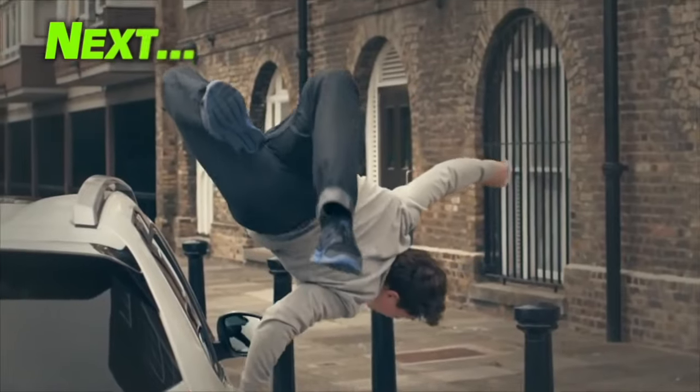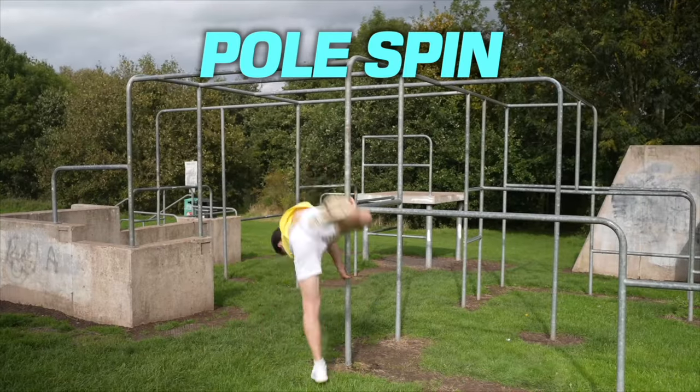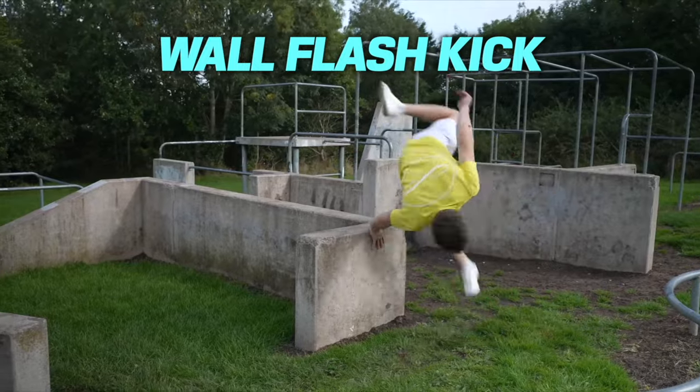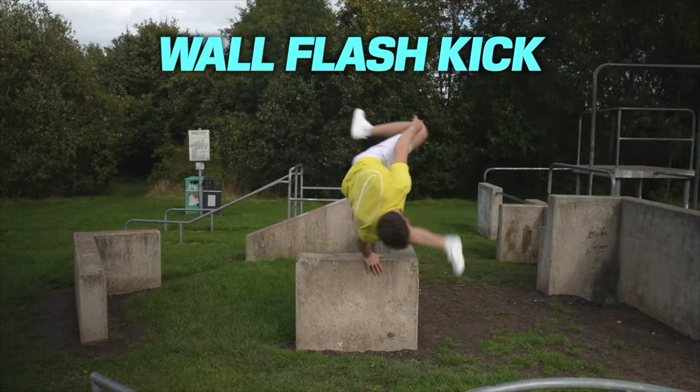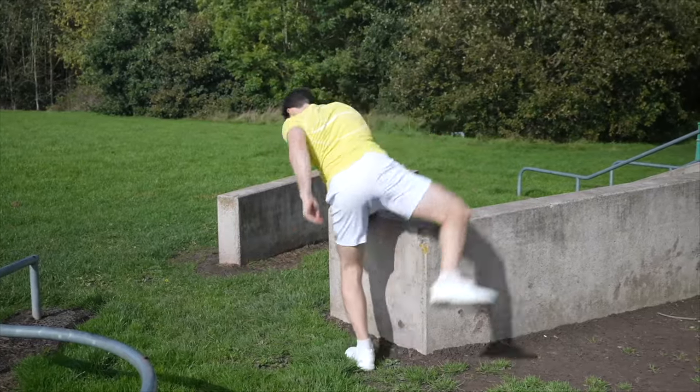Progressions: from here there are other variations of the palm spin, like the pole spin, the reverse palm spin, and the wall flash kick. But for now I'll leave you with that quick win with the palm spin.